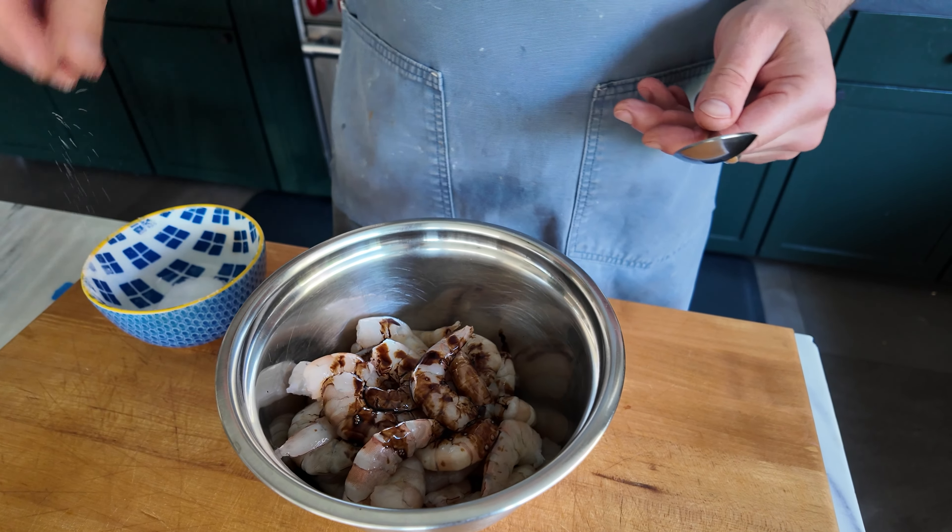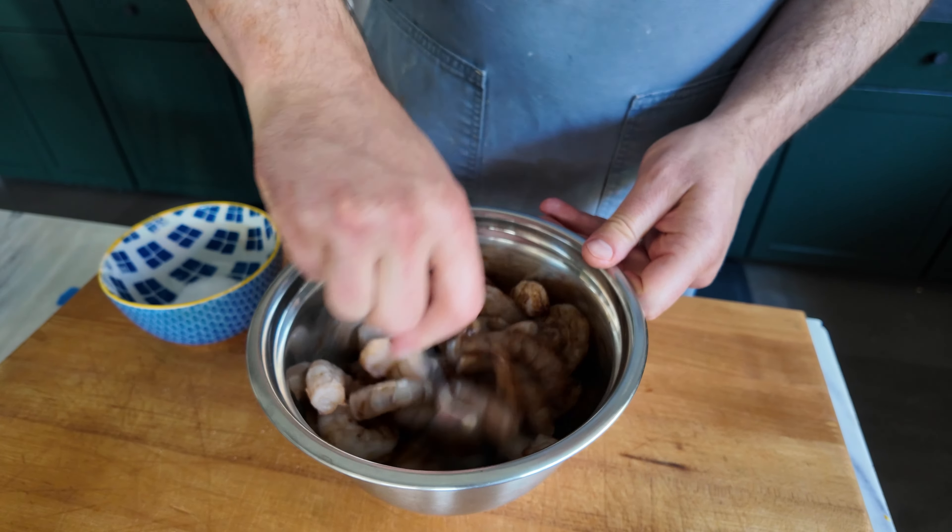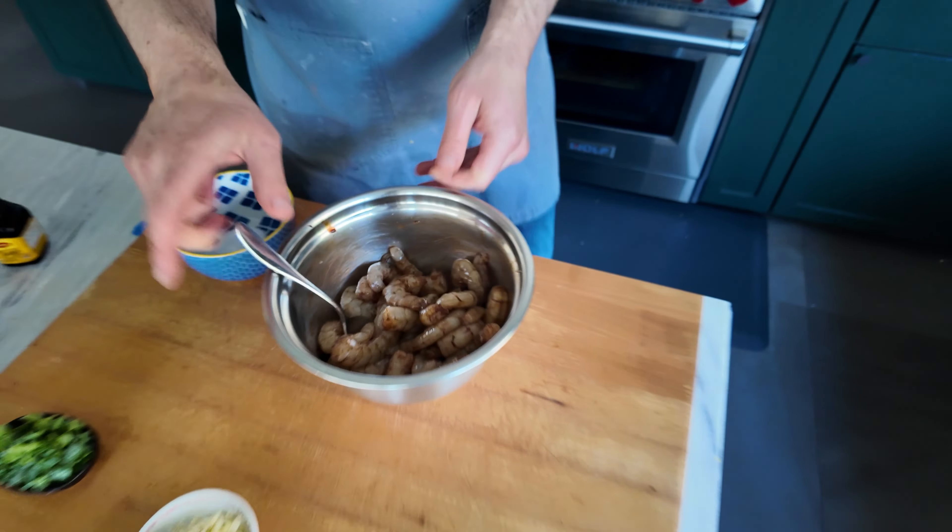Now you could just season this with salt — that'd be great. I'm gonna use salt and a little bit of hugo-magi. You could also use soy sauce. I just feel like it's a little extra umami fun time. Let that sit for a few minutes while we get this started.